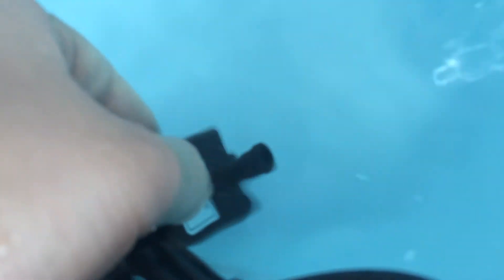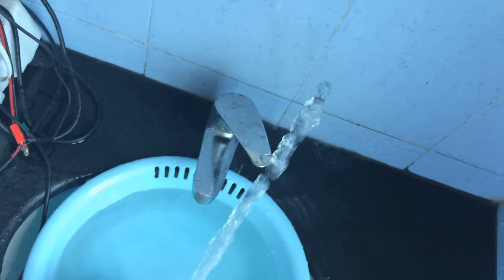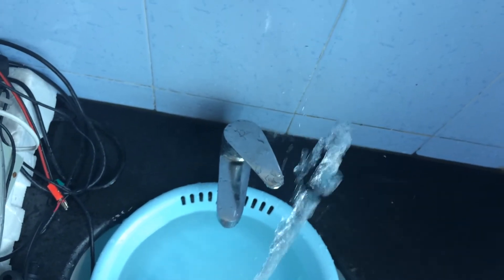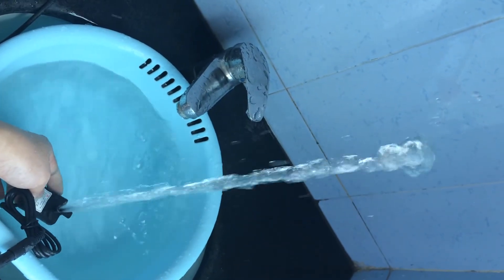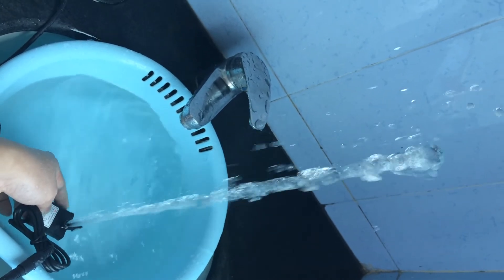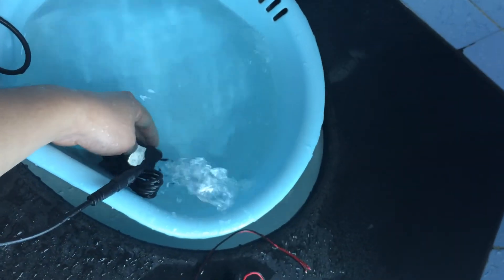The noise level is very low compared to the surrounding environmental noise. I just put my smartphone above to capture the performance from a high angle. There is virtually no noise. It supports continuous operation with high power efficiency thanks to the brushless DC design.